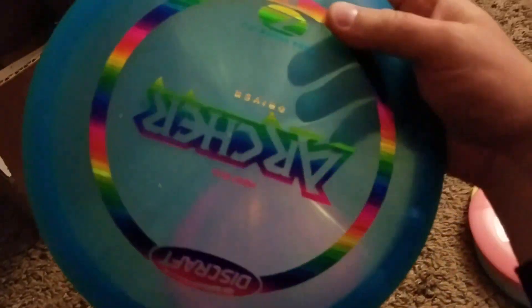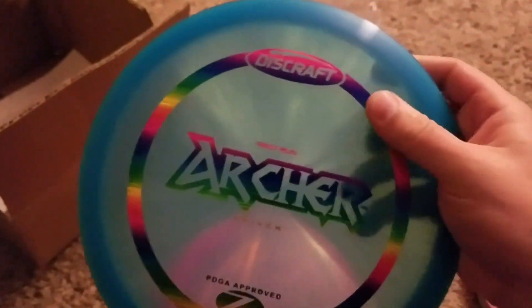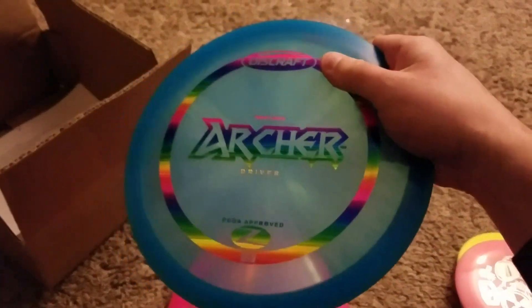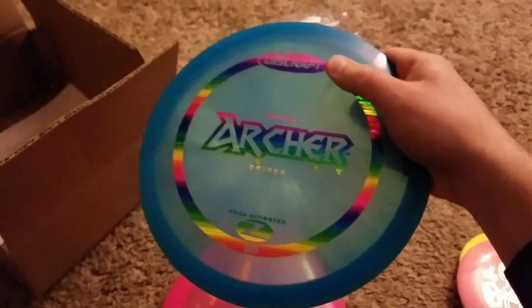And then here we go — the brand new Archer. It was the Ace Race disc, but now they've made it into a disc, the Archer. It'll be interesting to see how it flies. I'm pretty excited.